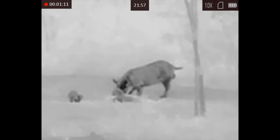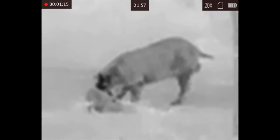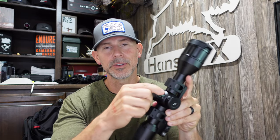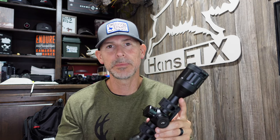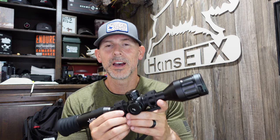These are 640 resolution, 12 microns, 50 hertz refresh rate. They have 15-hour battery runtime, which is fantastic. These are internal non-removable batteries. On the top turret there's a spot for a CR123 battery — not going to get much runtime out of that top battery, maybe an hour, hour and a half. That's really just a limp-home option. But you're going to get 15 hours of rechargeable runtime with the internal batteries in the scope.